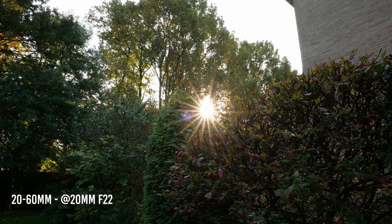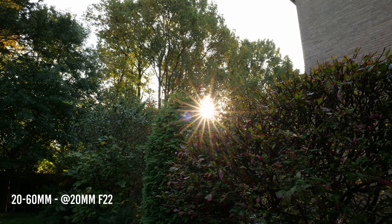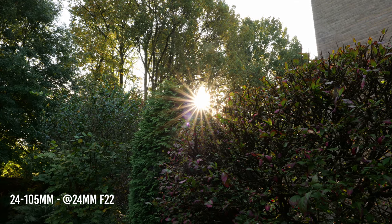It's not an easy choice. Right away we can see that the 24-105 is double the size of the 20-60, and it also weighs pretty much double the amount. The 24-105 has a 77mm filter thread while the 20-60 has a 67mm filter thread, so depending on what filters you have, you're going to save more money with the 20-60.